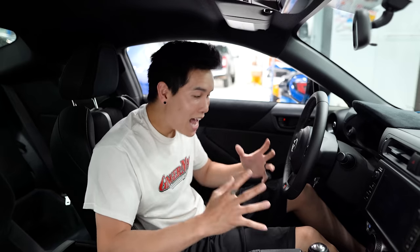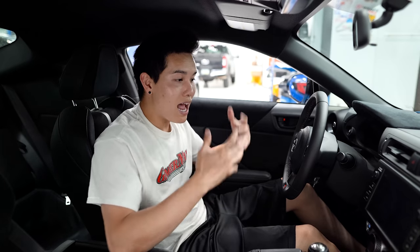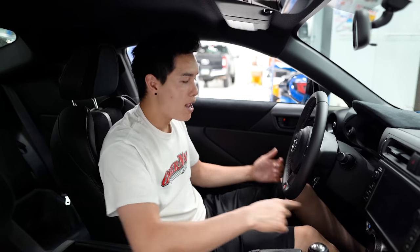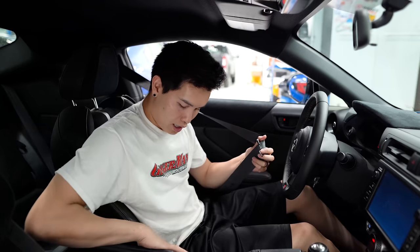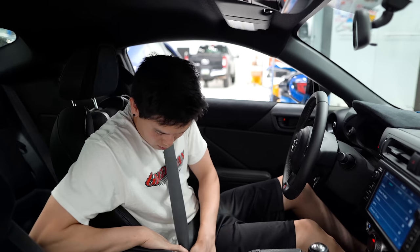One of the most annoying things about this car has to be the seatbelt chime. I'm not telling you not to wear your seatbelt — you should always wear it on the street — but if you're moving the car from the driveway to the garage, working on the car a lot, or have something heavy on the passenger seat, that's gonna set off the chime, which gets even louder if you don't buckle up. To turn it off, get the ignition in the on position — two clicks — then click the seatbelt in and out of the buckle at least 20 times within 30 seconds.